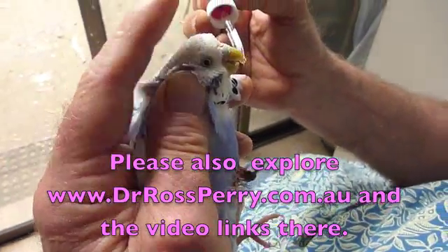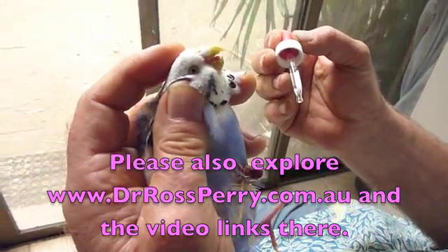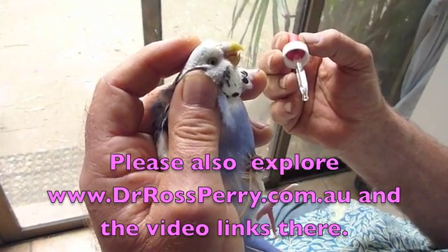And then tilt her upright, tilt the head back a little bit, let the drop run to the back of the mouth, and then we can put her back in the cage.